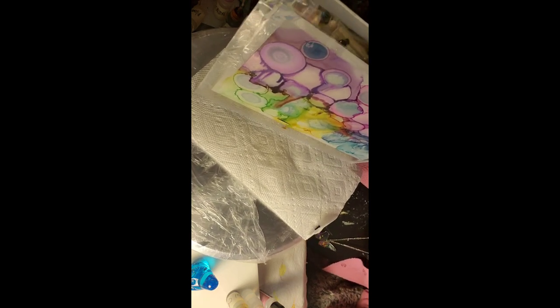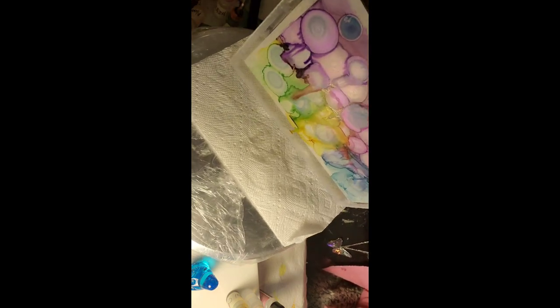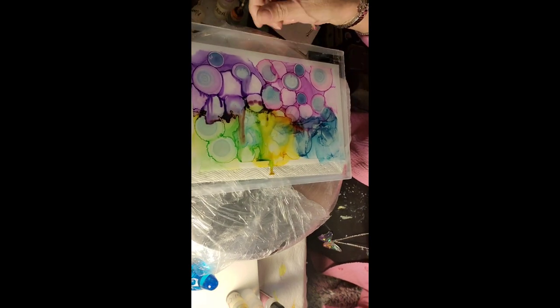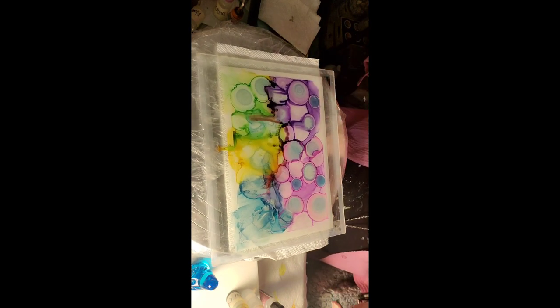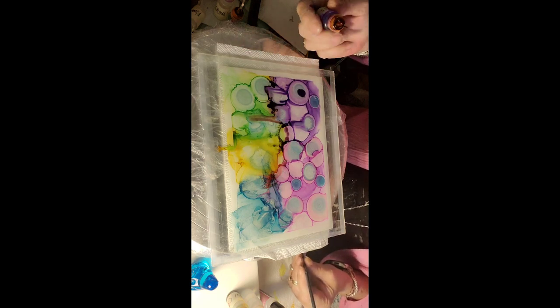Cool. I think that's turning out really pretty — different, very different. That's what I want: different. Who wants a painting like everybody else's, right? You want something unique. Fun. So just let your imagination go to town. Alright, let's see how I'm doing. Doing good. Now I'm gonna lay it back down, and you can see there — isn't that getting a little more interesting? I think it is. And what I got in my hand — purple. I wanted to come and add some purple.